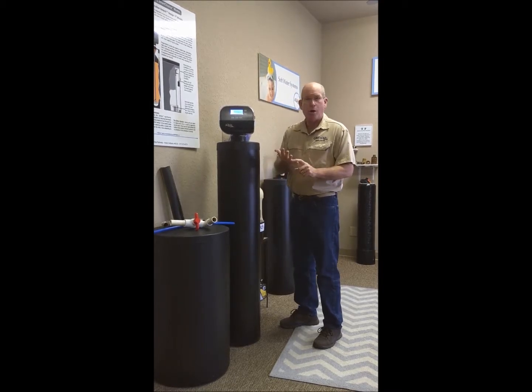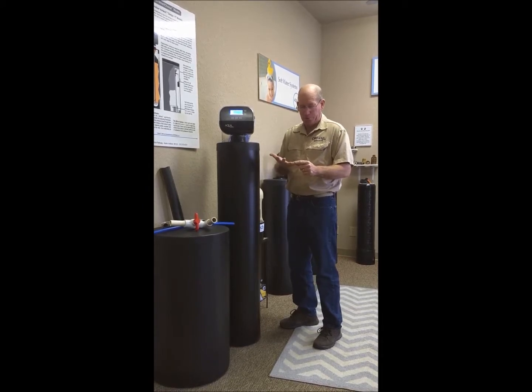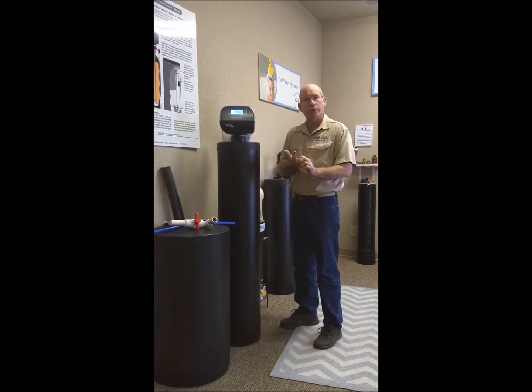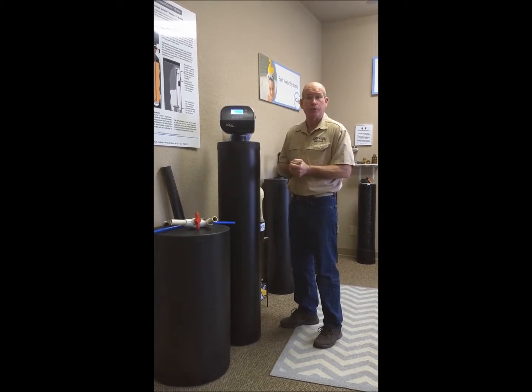So drip some water, use a heat lamp or milk house heater and insulation, and you should be good to go. If there are any problems or questions, you can always reach out and give us a call.